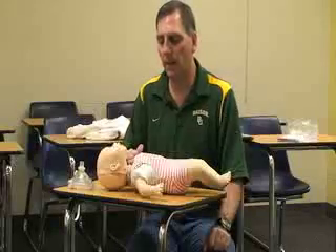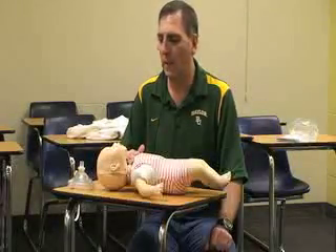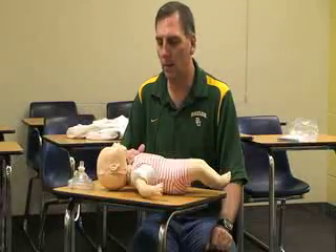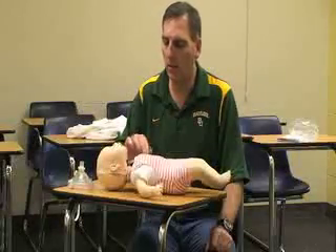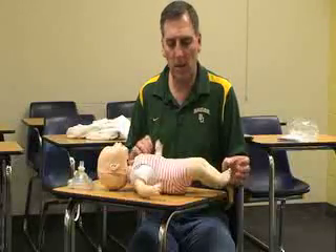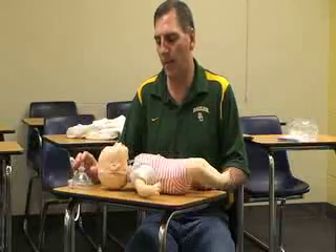This next segment covers infant CPR, for babies birth to one year old. After the scene is safe, come up to the baby and check for consciousness — 'Hey, hey, are you okay?' If there's no response, ask someone to call 911 or EMS.